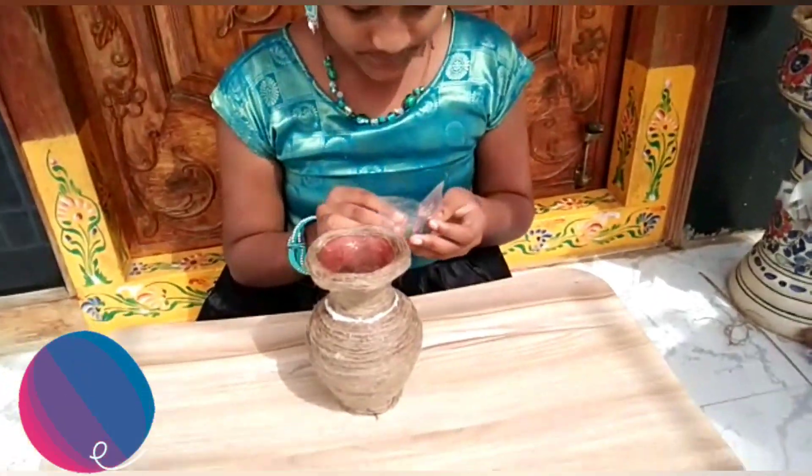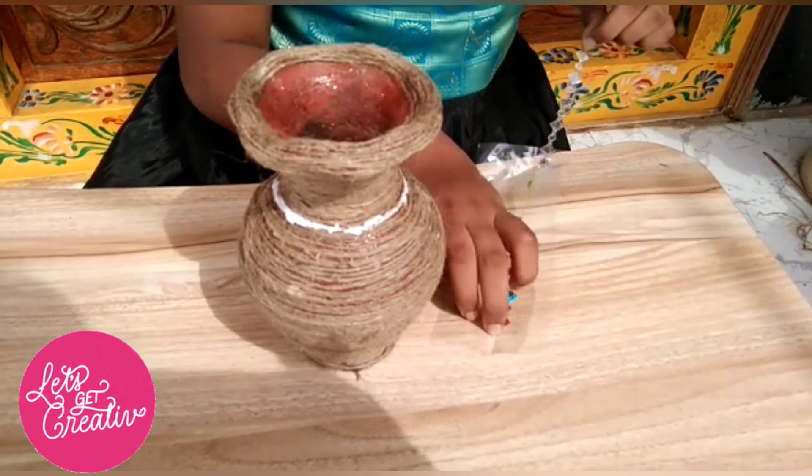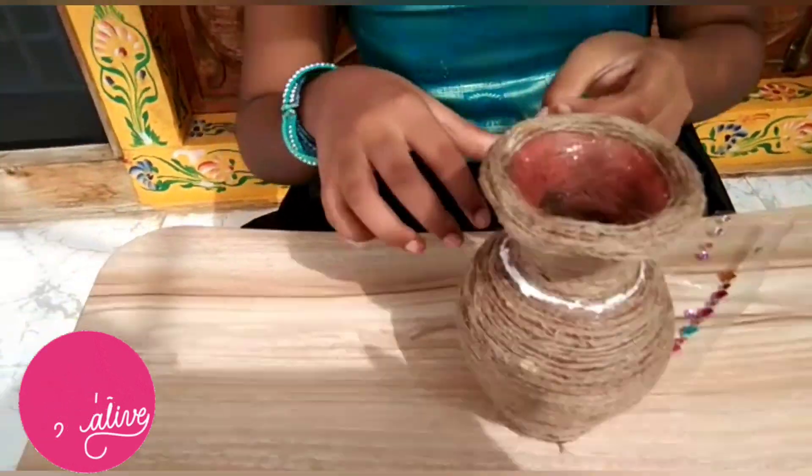I need decoration stones to glue, then apply to the pot as decoration.